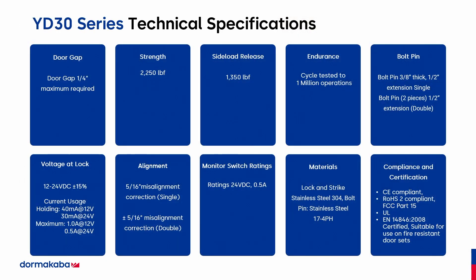Here are the tech specifications. The 2,250 pounds of strength for holding, the 1,300 pounds of sideload release. It has all the CE compliance and UL certifications. And it is the only lock in the industry that will realign a misaligned door.